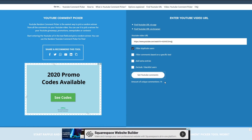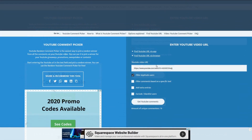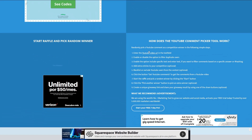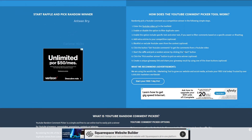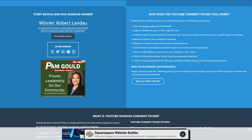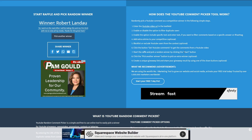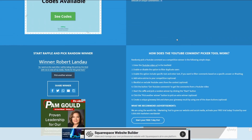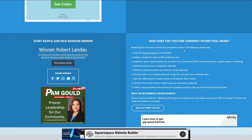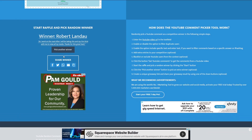It went through the comments and found 79 unique comments, so let's go ahead and pick someone — good luck to everyone. The first winner is Robert Laddow — hopefully I'm pronouncing that right. He said: 'As I work on the road often, I will be taking this and my Fire Stick with me to view all my media — thanks for the great hack.' Robert, congratulations! When you see this video, I need your information so I can ship this out to you.